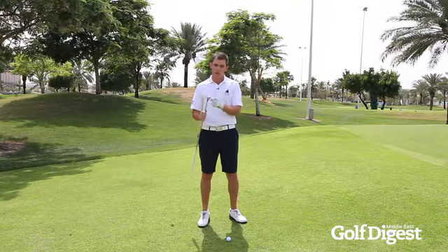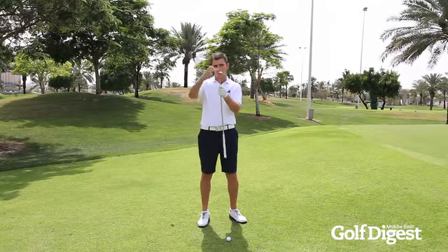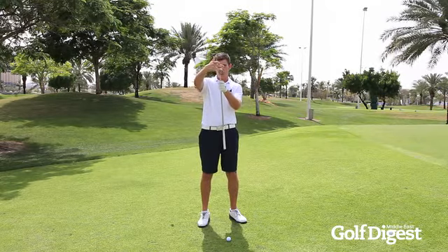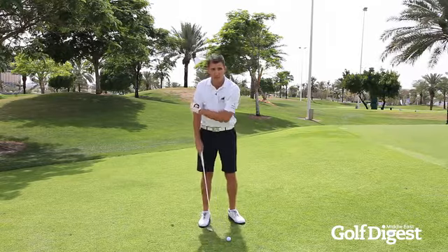Firstly, I go for the lob wedge — I've got 60 degrees here with slightly higher bounce, which is basically the angle of the back edge sloping from back to front. That's going to allow me to open the club face and make sure that I can really slide the club underneath.